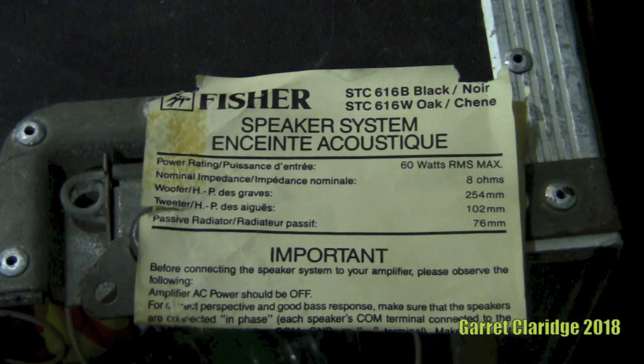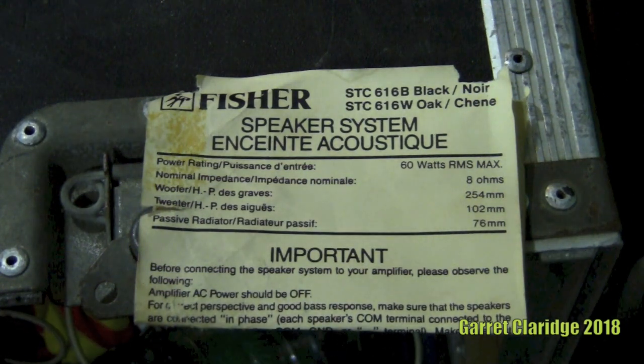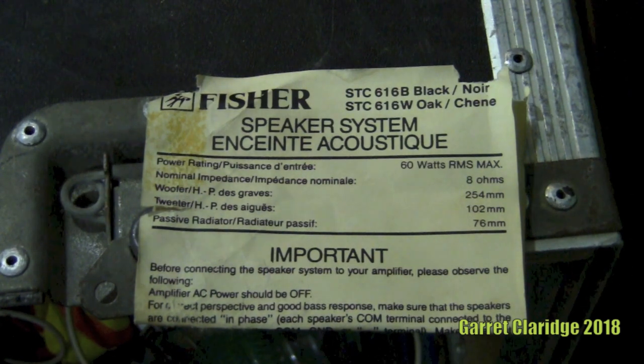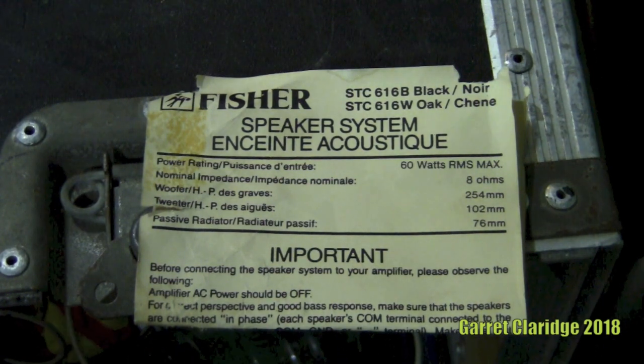Here's just a quick look at the specs and instructions that were stapled to the back. We have the power rating: 60 watts RMS max — that's a very confusing thing to say — and 8 ohms. The woofer is measured in millimeters, 254 millimeters. The mid-range is actually written down as the tweeter here, 102 millimeters. And then instead of the tweeter, they wrote down passive radiator, and that is the 76 millimeter driver. Now there is no passive radiator on this at all, as far as I've found yet. I think that's just a typo with the manual possibly.